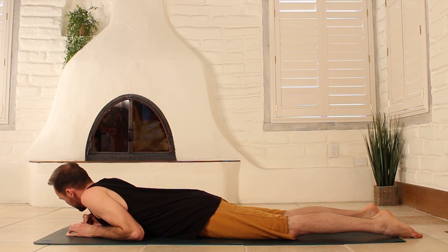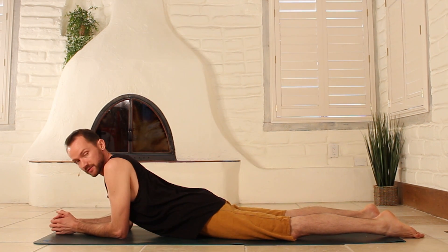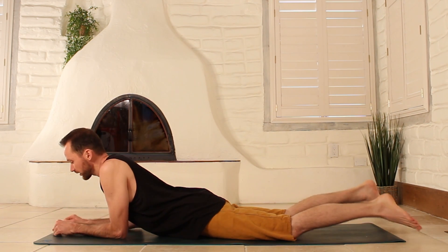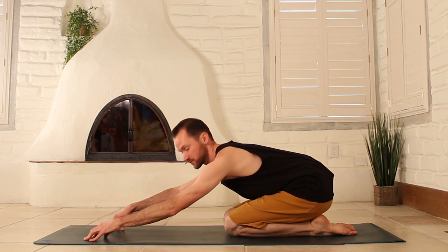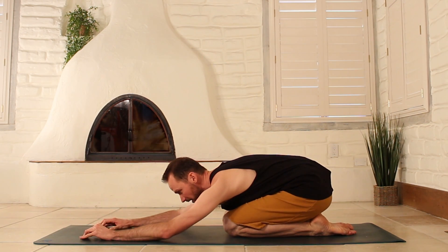Go ahead and prop yourself up just a little bit. In these low back strengthening poses you can build up a lot of tension in the low back, so sometimes it's good to come into a child's pose to alleviate some of that tension.